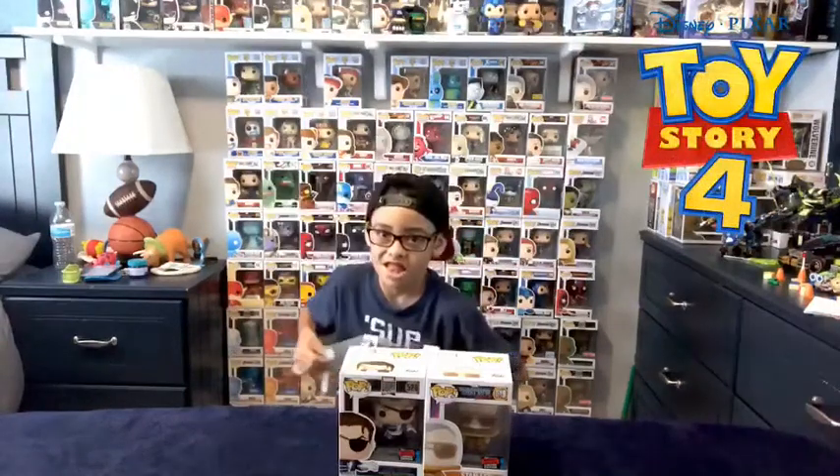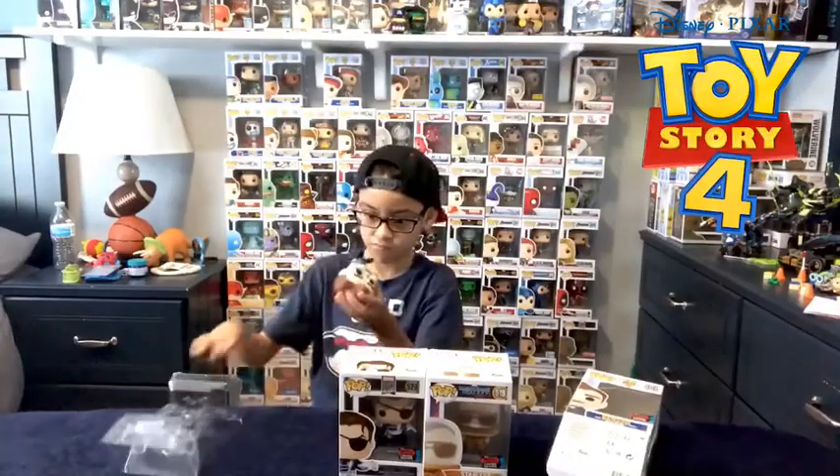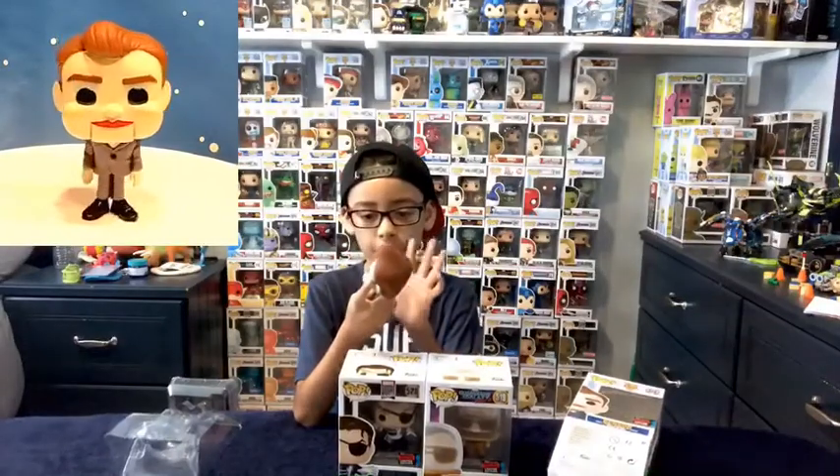First off is Toy Story 4 Benson. He's wearing like a church suit, it looks like. And he looks like he just has a white face, but if you look closely it's like a little peach. And he has this like blue brightness of his eye. His hair looks like Goosebumps from the other dummy, Slappy. And here he is.